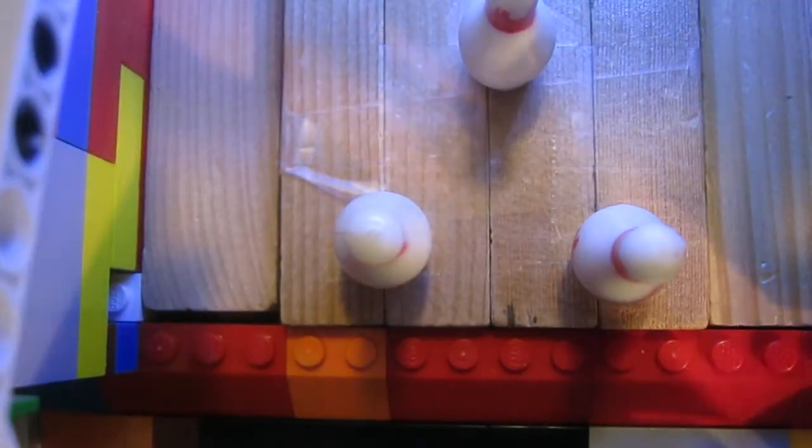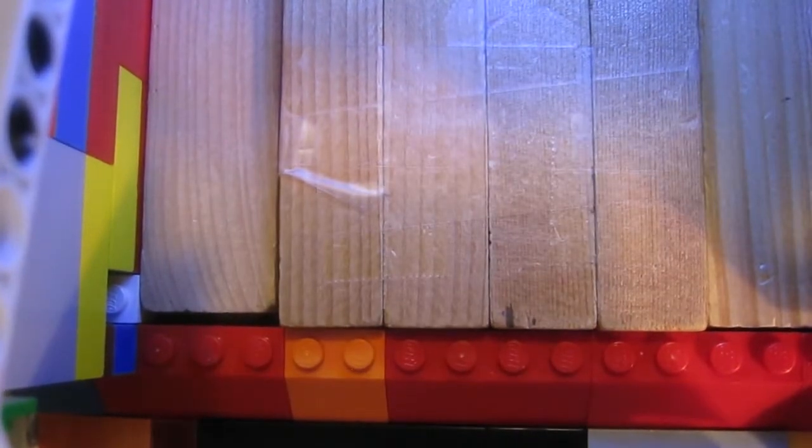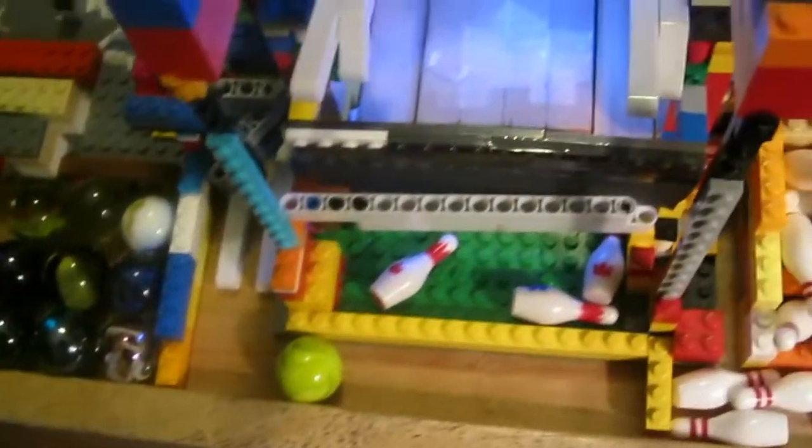We're definitely only doing one round with this because it took like 3 minutes to set up the pins. It kept falling apart. Let's just do one above view and then we'll be done. Please get a strike on this. Yeah, that's a little bit of the functions.